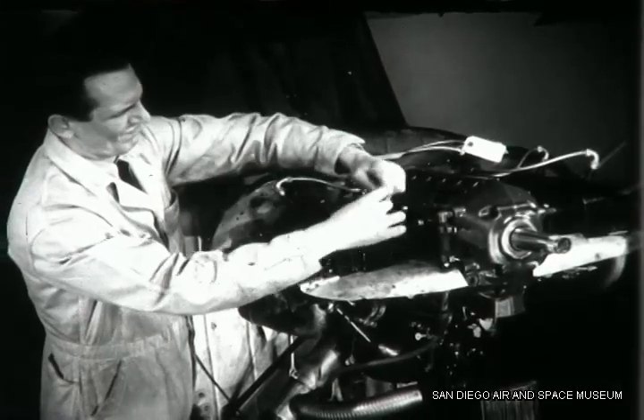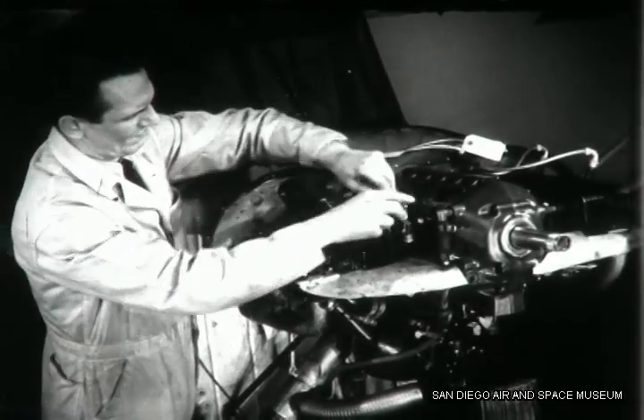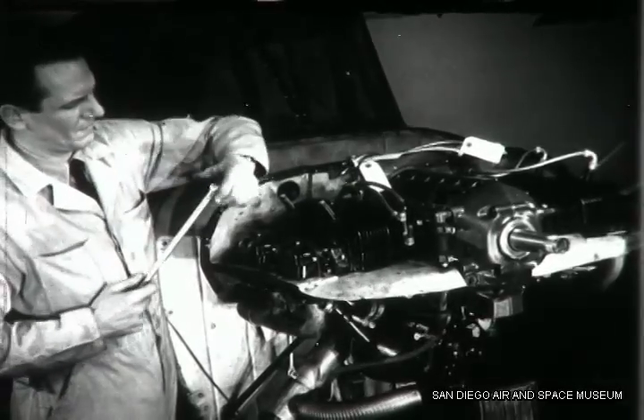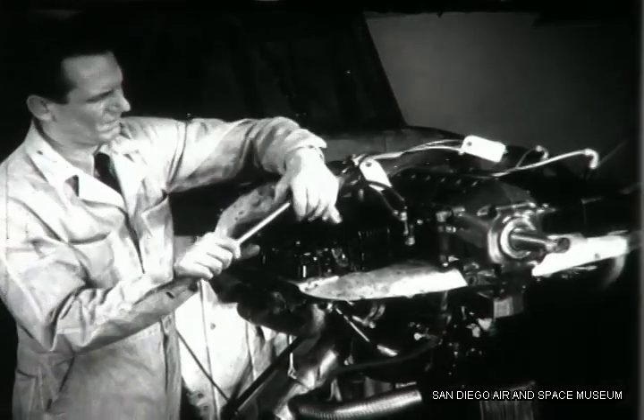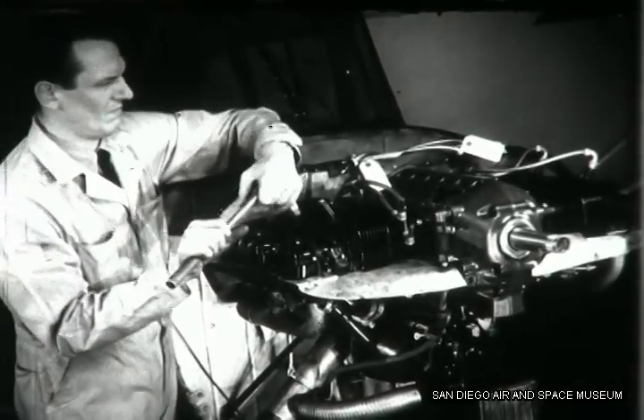Before installing and timing the magnetos, some preparation is needed. Disconnect the ignition wires and remove the upper spark plugs from the engine to relieve the compression. This makes it easier to turn the crankshaft.